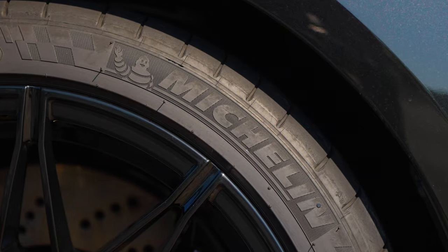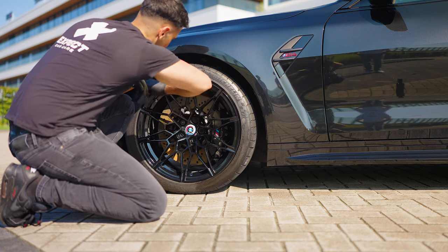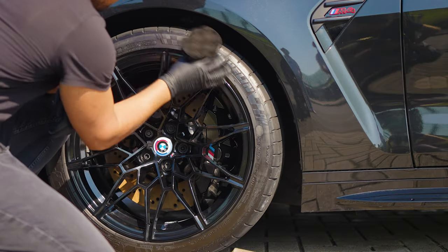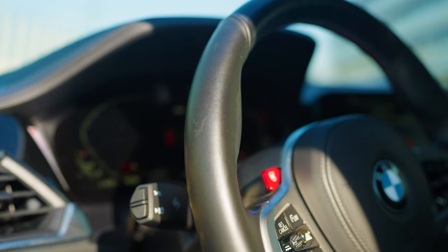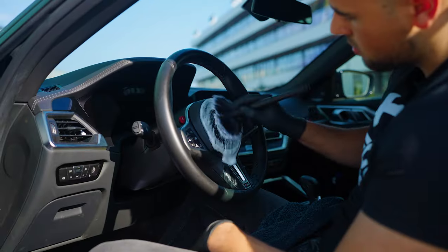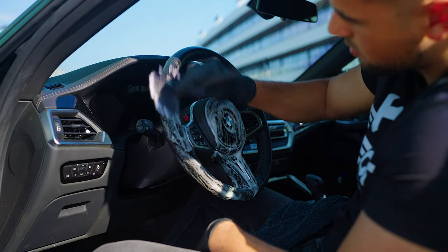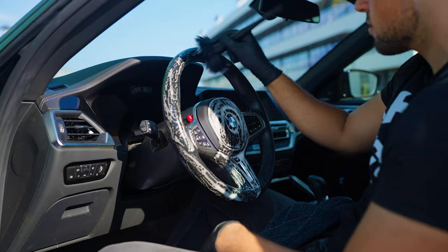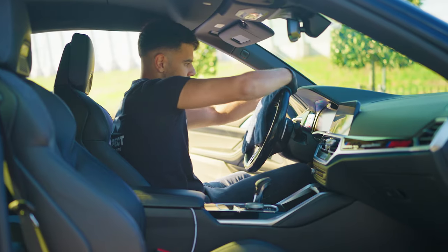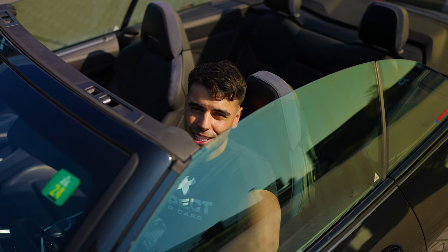Protect your tires and give them a satin finish. Shiny leather is dirty leather — clean it to make it matte again. Make your windows clear without leaving streaks.